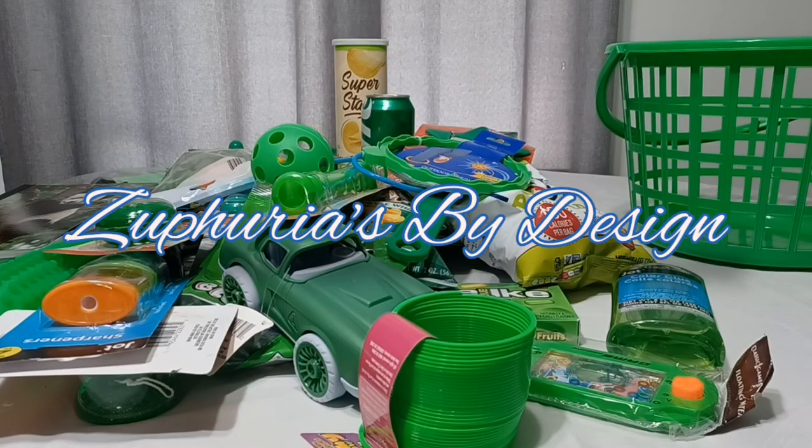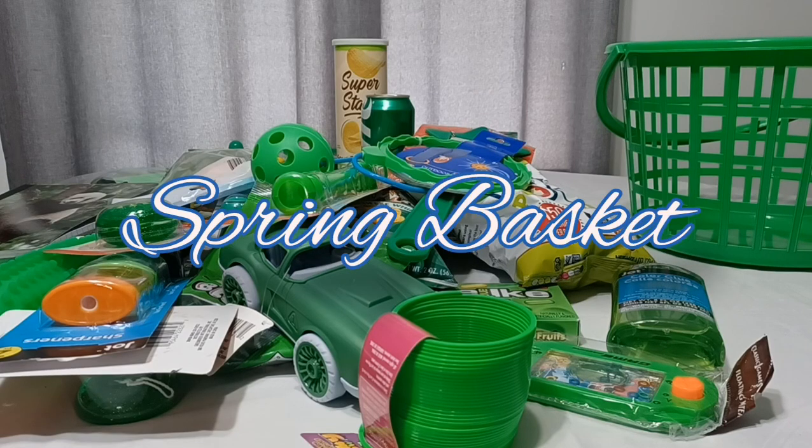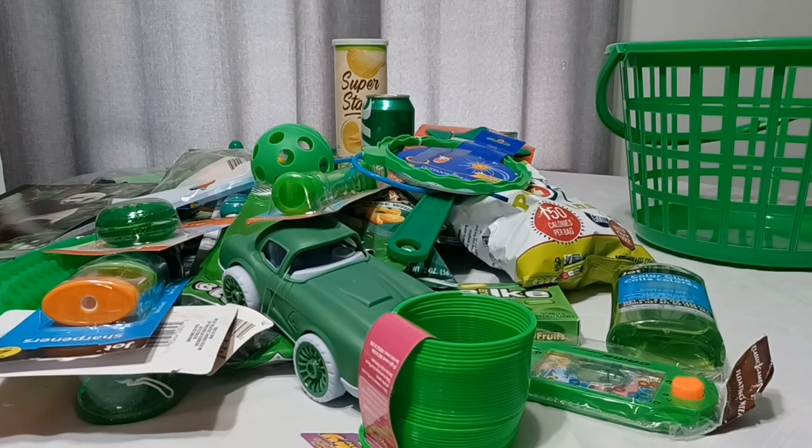Hello designers, it is Sephiria Loveree with Sephirias by Design. I'm going to make a spring basket for my eight-year-old son. I chose the color green — I felt green would be very well suited for springtime. I'm not calling this an Easter basket because I don't want to take away anything from the death, burial, and resurrection of Jesus Christ. I don't really do the Easter bunnies or Easter eggs, so I'm doing a spring basket for my son. I want him to feel special around this time and know I'm thinking of him.